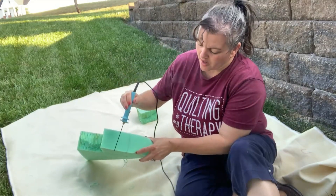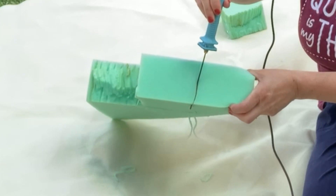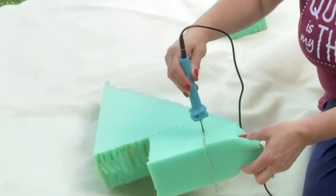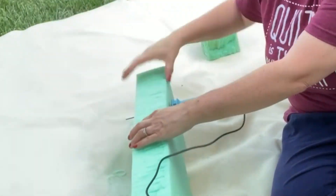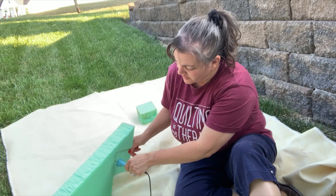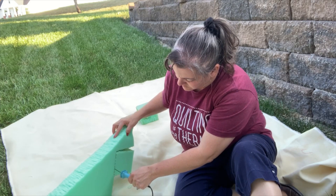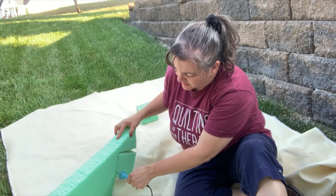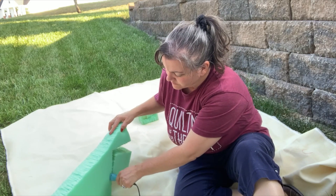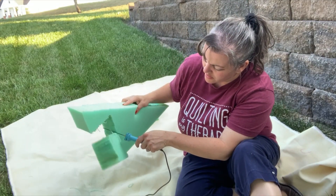Now you can see my blue line right here. I'm going to bring it right along the line and it's just going to melt through. Just hold it and let it melt as you're pushing down, doing a little up and down motion. You'll find that the tip is a lot hotter than the very top — the bottom is much hotter. It's gone through almost all of it, so now I can go through the back and just finish what didn't get done.